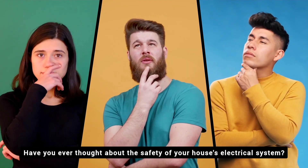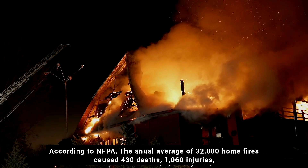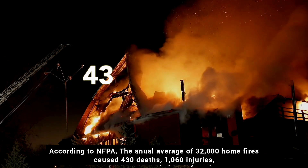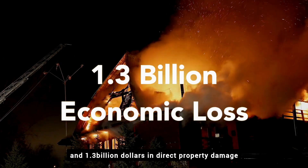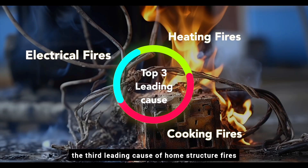Have you ever thought about the safety of your house's electrical system? According to NFPA, the annual average of 32,000 home fires caused 430 deaths, 1,060 injuries, and $1.3 billion in direct property damage. Electrical distribution systems are the third leading cause of home structure fires.